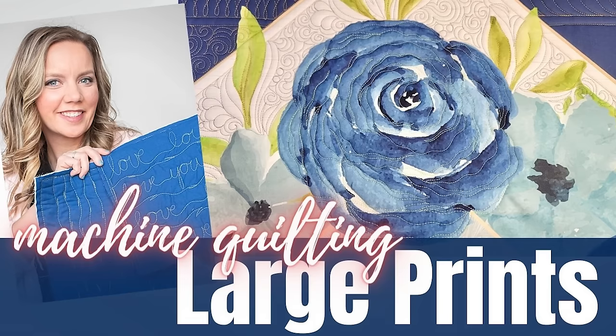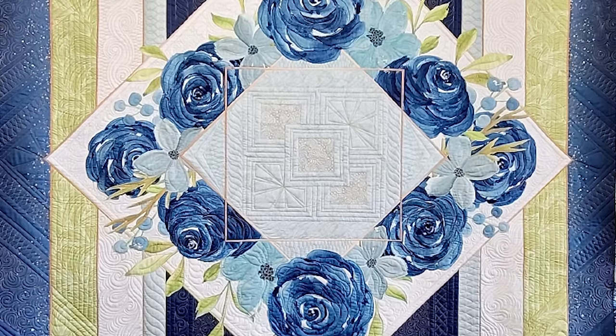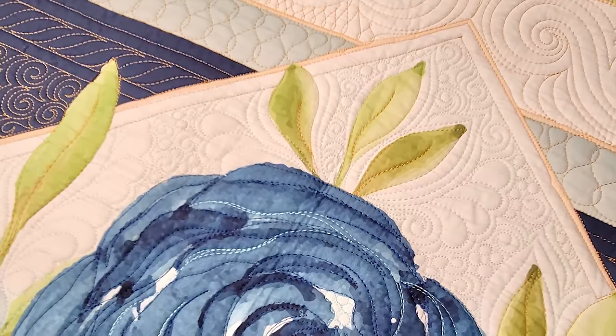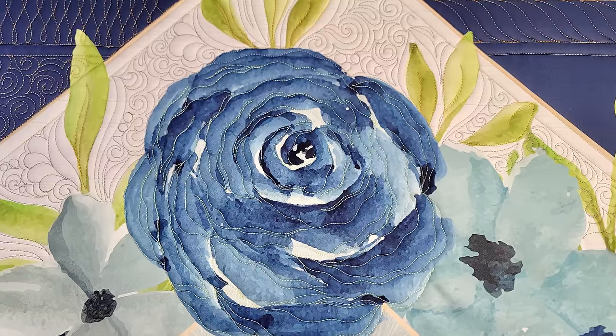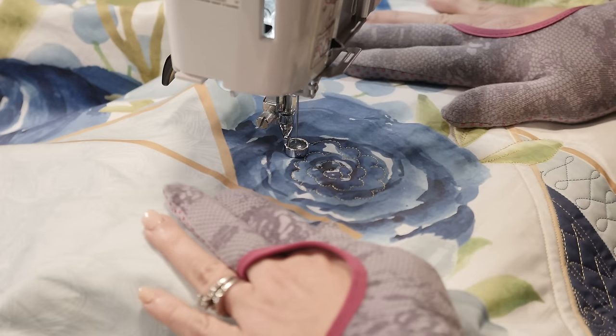Hey everybody, it's me Angela Walters from quiltingismytherapy.com and welcome to the next video in the free motion challenge, quilting along floral frames. Throughout this video series, we've been learning some of my favorite designs and techniques for handling the borders of our quilts. But in this video, we're gonna move past the borders on our floral frames panel and talk about how we can use different textures and fillers to quilt the beautiful flowers on the panel.